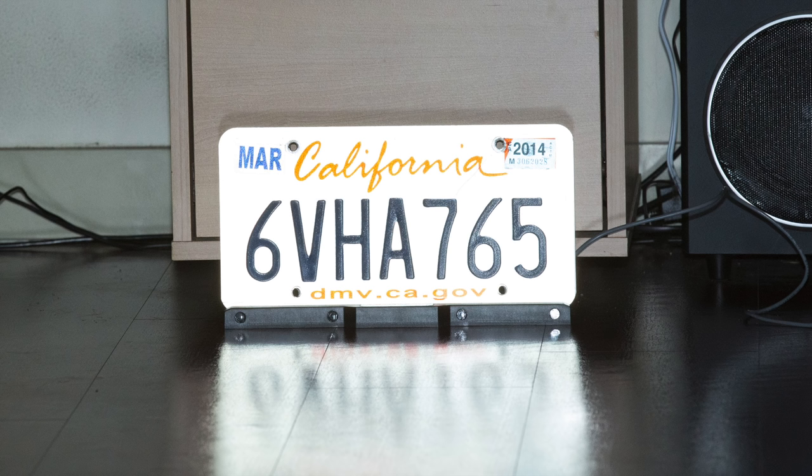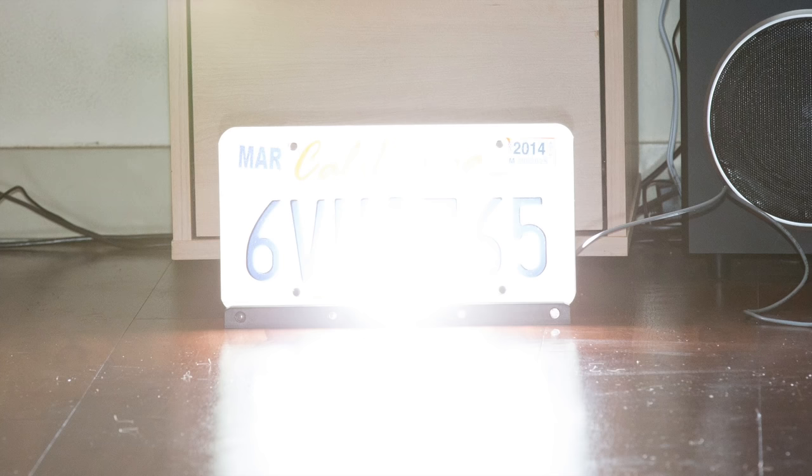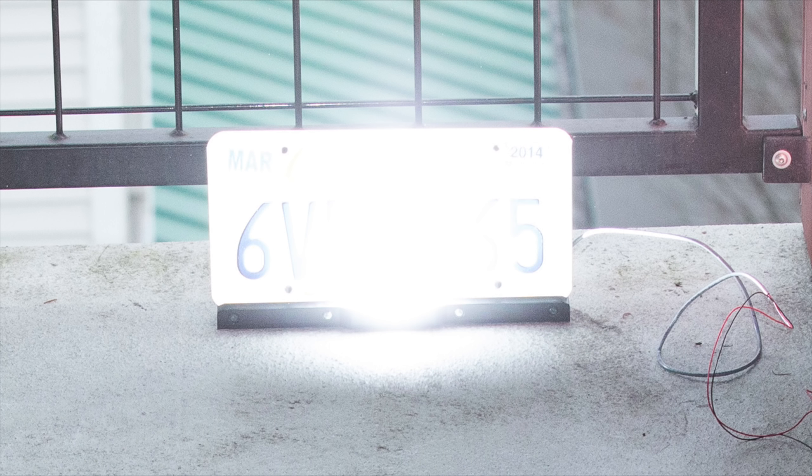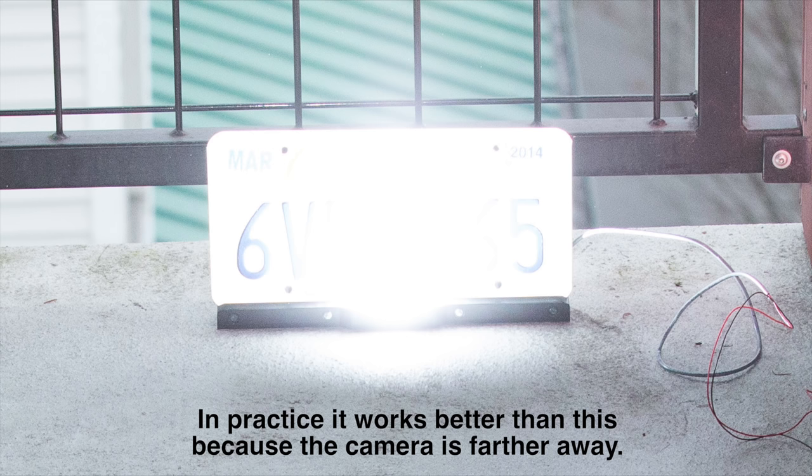It did take a fair amount of trial and error to get these test shots to simulate what a red light camera would do. I can adjust the exposure settings high and low, but that's not necessarily going to be the same as what a red light camera would see. So I had to do a fair amount of trial and error to get it to the point where it matches. Now that I've got that squared away, let's take a look at a couple of examples.